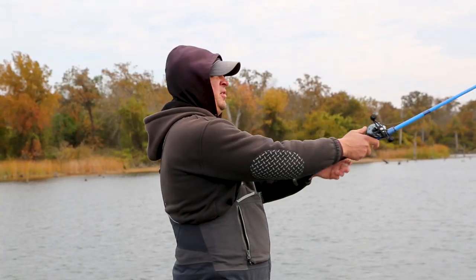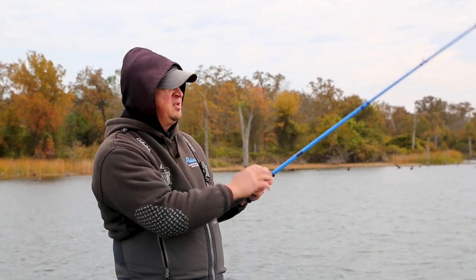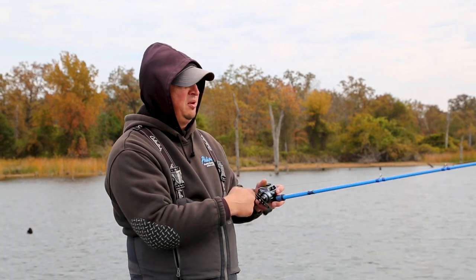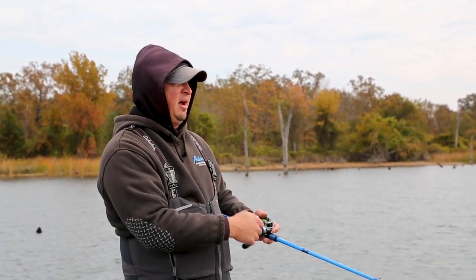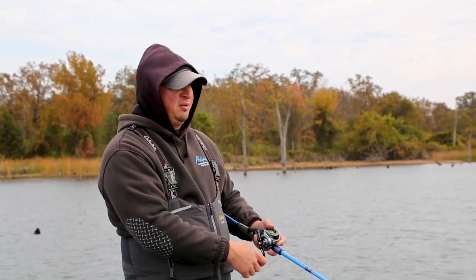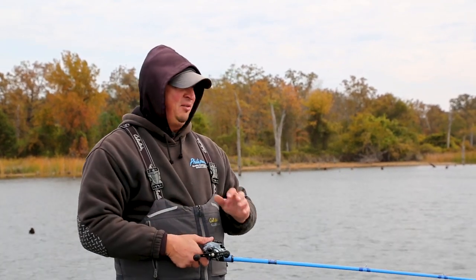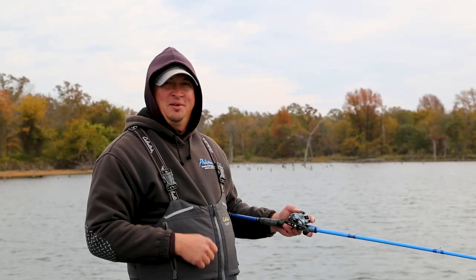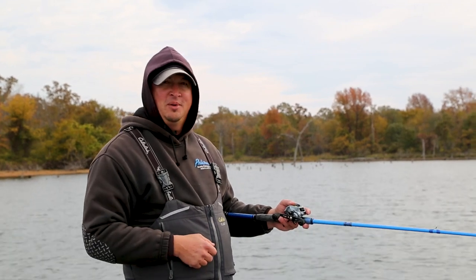For a rod setup, today I've got an Okuma Serrano. I'm using a heavy action rod, and the reason is it's got a fairly moderate fast tip — a little slower tip. I personally feel you want a slower action tip when you're fishing a buzzbait, spinnerbait, or even a crankbait, because it's going to give that fish a chance to grab the bait. If you do prematurely set that hook, the tip will have a little more give and allow the fish more time to get that bait in its mouth. If you'd like more information on these tips and tricks, please visit okumafishingusa.com.